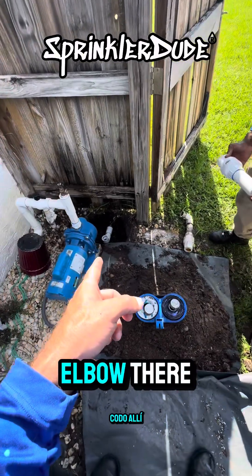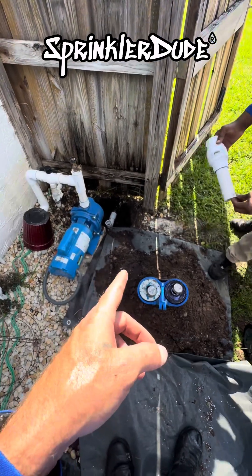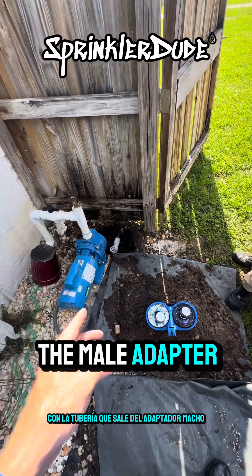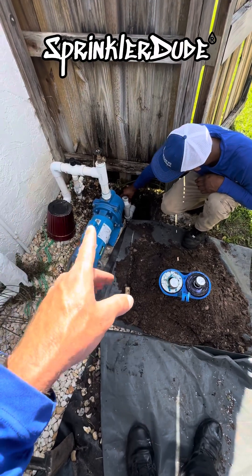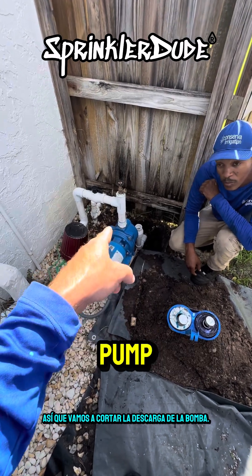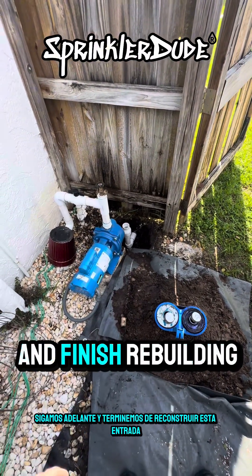Now that he's got this put together, we can go ahead and install it into that elbow and then start measuring the next piece of pipe. That will involve installing the male adapter first with a piece of pipe so we can measure the up-pipe coming out of it, make our final cuts, and the last fitting will be the 90. We're also going to cut the discharge on the pump so it can move freely.